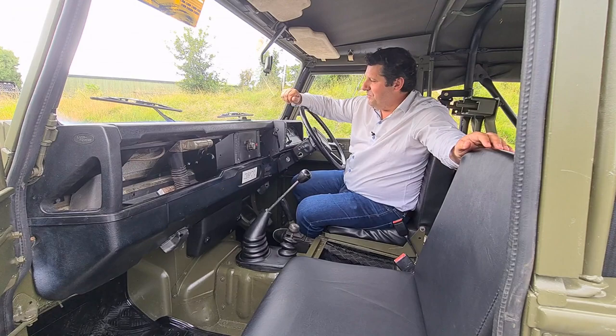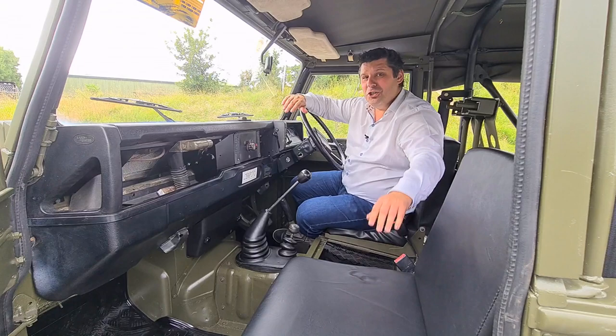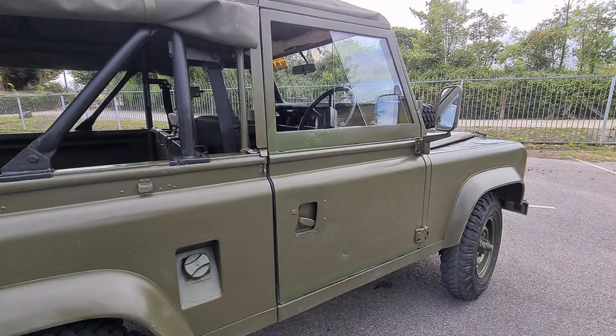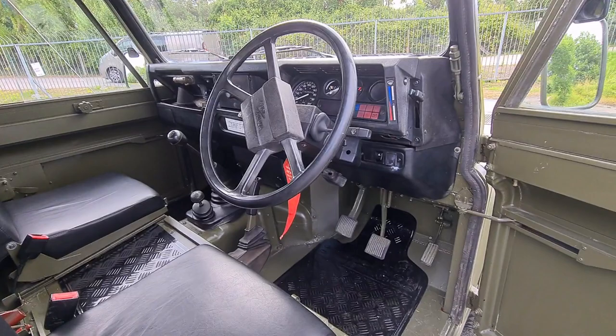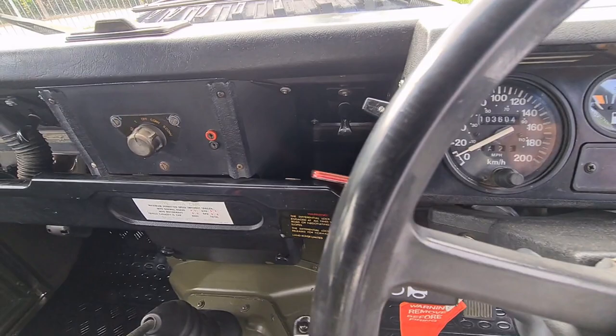Welcome to the interior of the Land Rover 90 ex-British Army. As you'd expect from an army vehicle, this is all about function over form. Creature comforts end with a slight cushion on the vinyl seats. There's no radio, no entertainment system, definitely no touchscreens. We have a map reading light, a switch to open the vent for fresh air, a two-speed fan, and a heater slide control which can also de-mist the window — it works, not particularly effectively, but it's there.